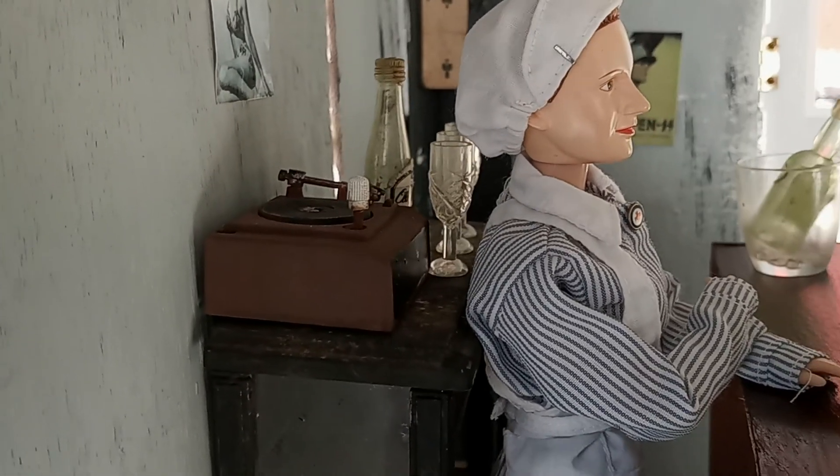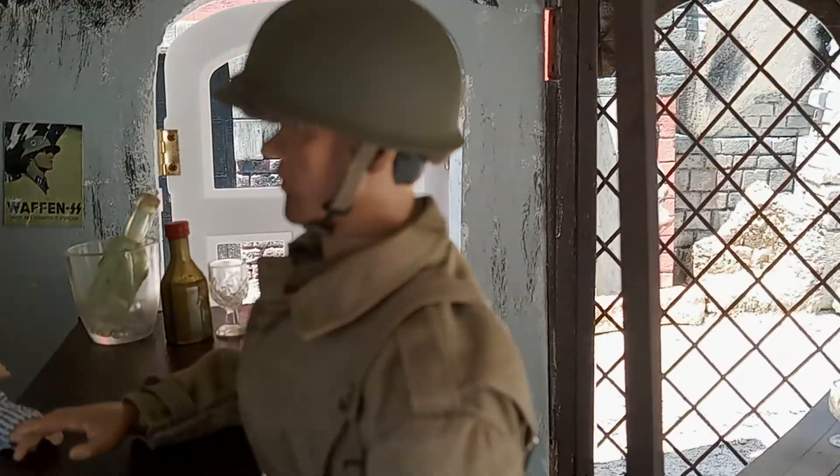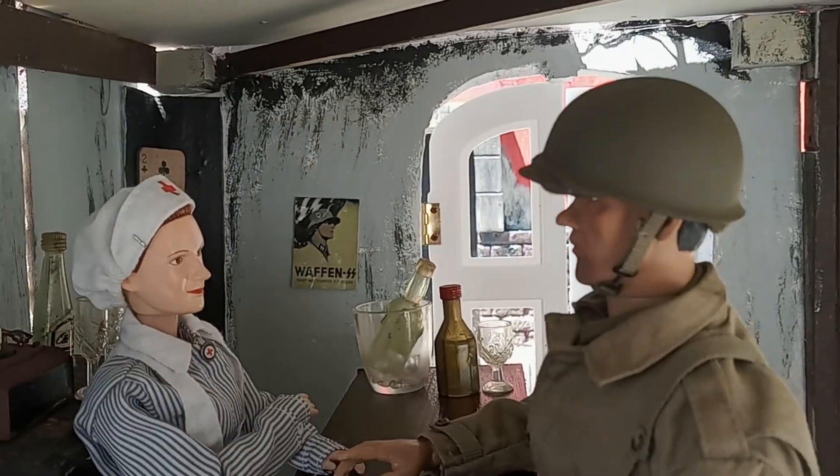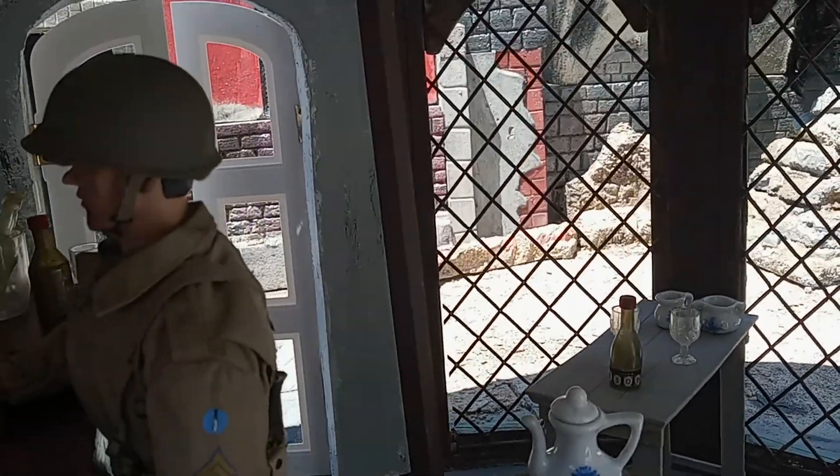I got that record player — I think it's from a Barbie set or something — and I just painted it so it looks more real. This is how it looks. The figure attending the bar is that nurse I made a video about earlier. The construction was really a lot of just hot glue.